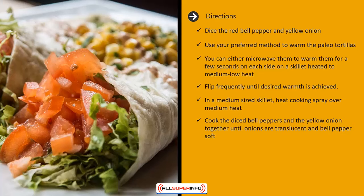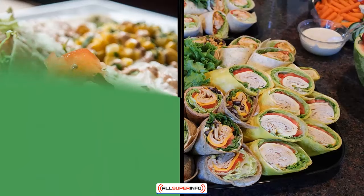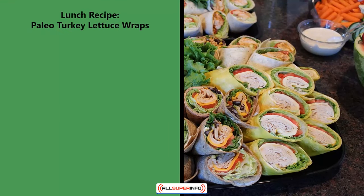In a medium skillet, heat cooking spray over medium heat. Cook the diced bell peppers and yellow onion together until onions are translucent and bell pepper is soft. Crack the eggs into the pan and whisk together until scrambled and fully cooked, about four minutes. Salt and pepper to taste, then place in tortilla and serve warm.